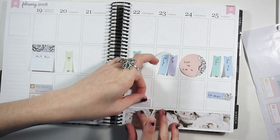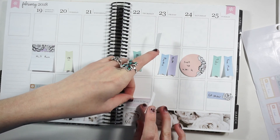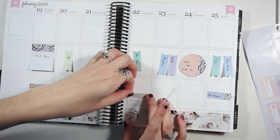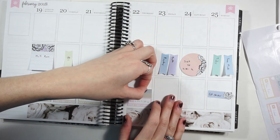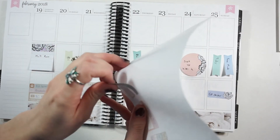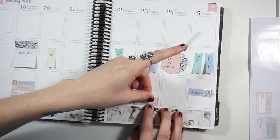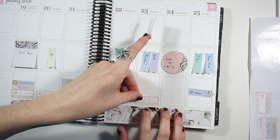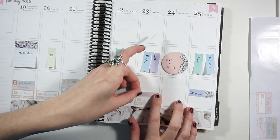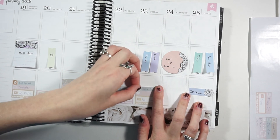On Thursday I'm uploading my Kiki K setup for February — what it looks like at the end of the month. I like this setup better than last month, but I think that's just how it goes once you've looked at something for a whole month. If you want to see my Kiki K at the beginning of the month, I share that on my Instagram and I've saved those stories, so you can check out my January and February setups on my planner Instagram page.